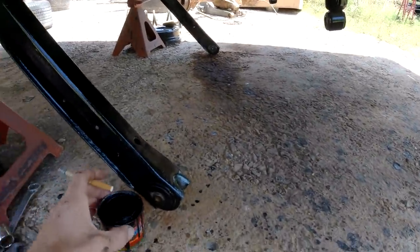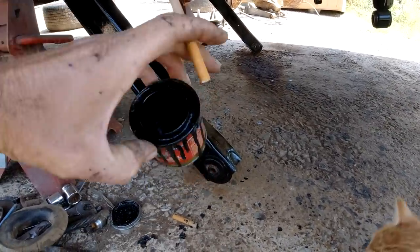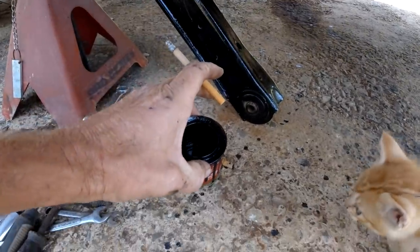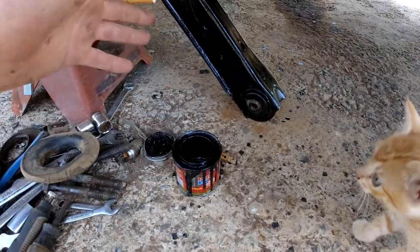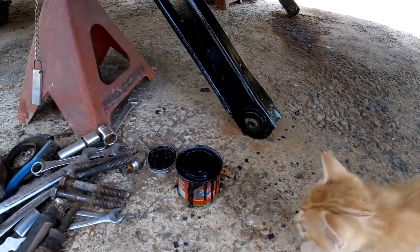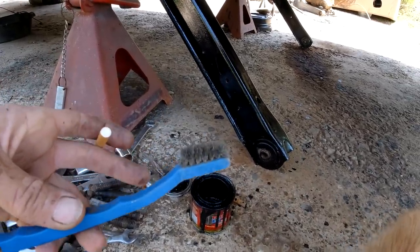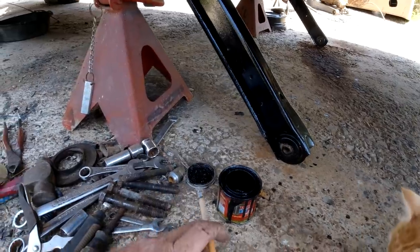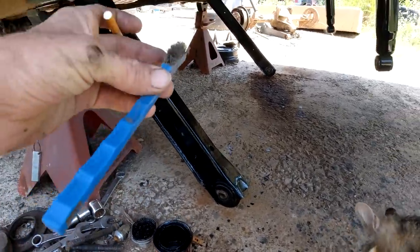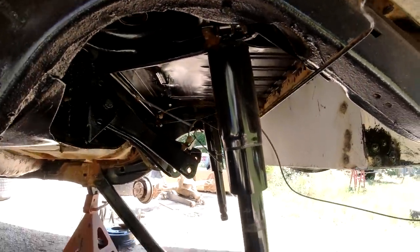These are little cans of Por-15 I bought — about a little six-pack. That way if you have like a quart and you have stuff left over, it'll harden up in there — it's just kind of a pain. And this is a little toothbrush-looking thing but it's wire — like a wire brush but a toothbrush. That's what I got up there and cleaned all that stuff with yesterday. Took quite a while.